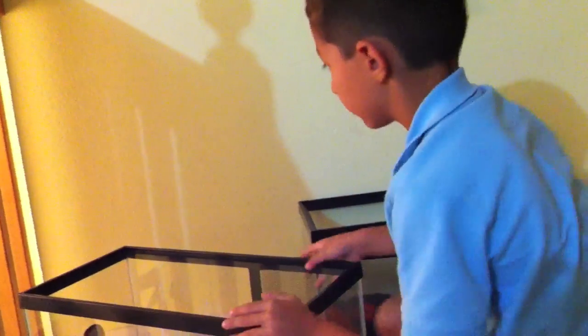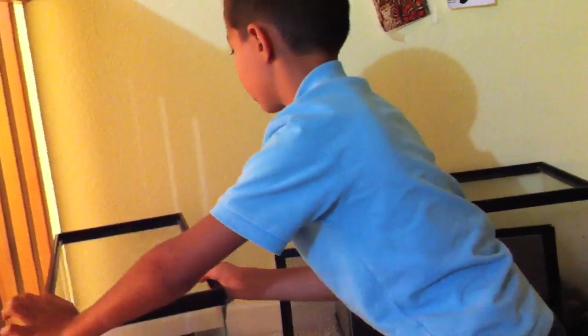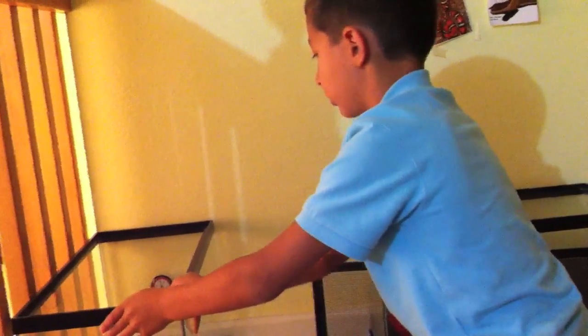Next, we're going to move it over here. And then, we're going to need a lamp with a night bulb. And you can see. Now we got the carpet.